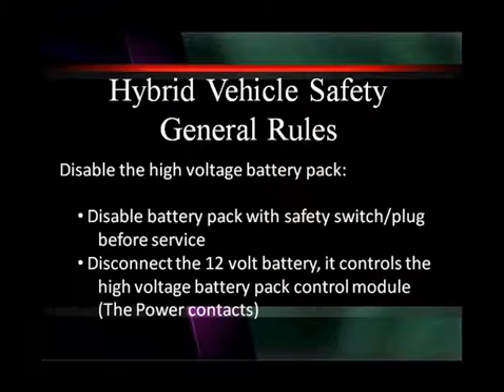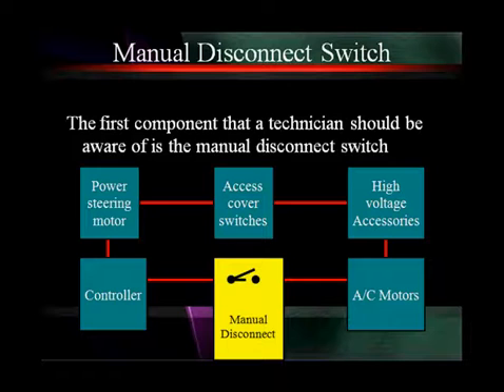Hybrid vehicles have some general safety rules. First and foremost, it's to disable the high voltage battery pack. Disable that battery pack with a safety switch or plug before servicing. In fact, it's a very good idea to disconnect the 12-volt battery — it controls the high voltage battery pack control module as well as the power contacts. If you don't need voltage in the vehicle for whatever testing you're doing, it's a good idea to disconnect the 12-volt battery.